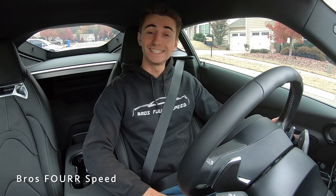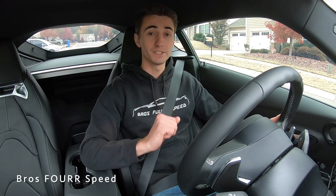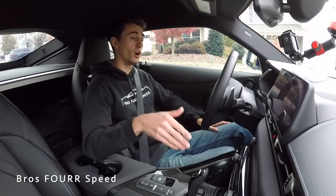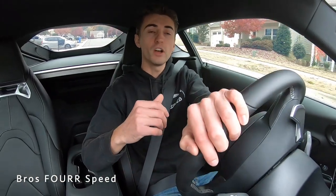Welcome back to the channel. In today's video we're going to go over five things you should not be doing in your automatic transmission vehicle. I'm in my 2020 Toyota Supra, which has a conventional torque converter automatic transmission. First and foremost, we're going to be talking about when you're parking on a hill.